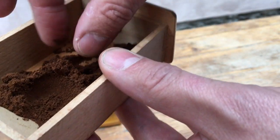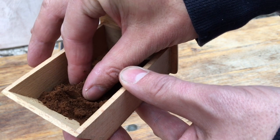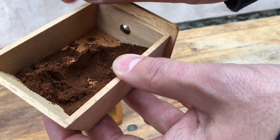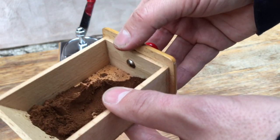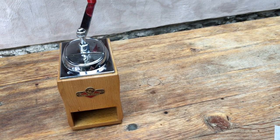Yeah, that's a very fine, powdery grind. You know when you can compact it into that kind of a knife-edge peak — that tells you it's very fine. So there's nowhere that this grinder can't go; it'll do anything you want it to.